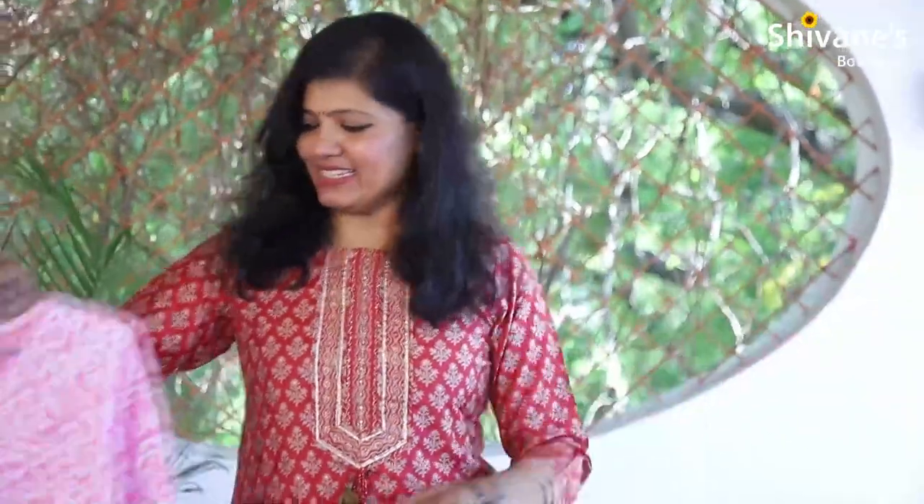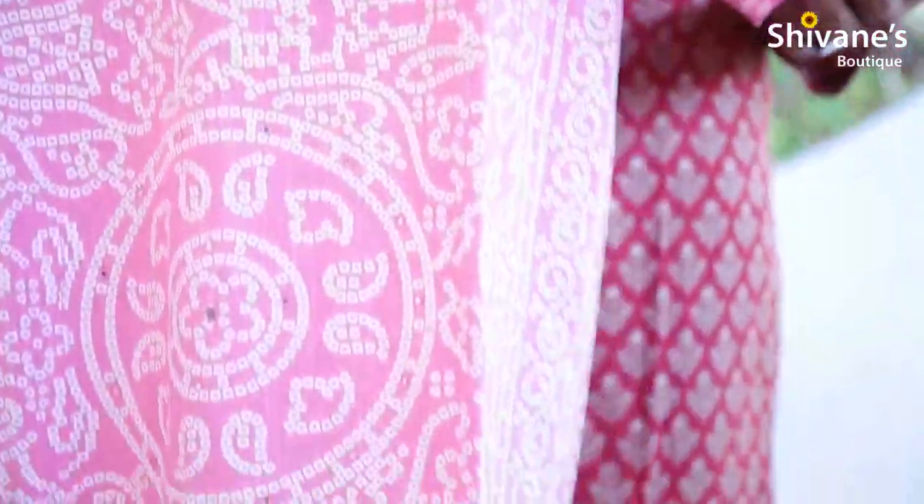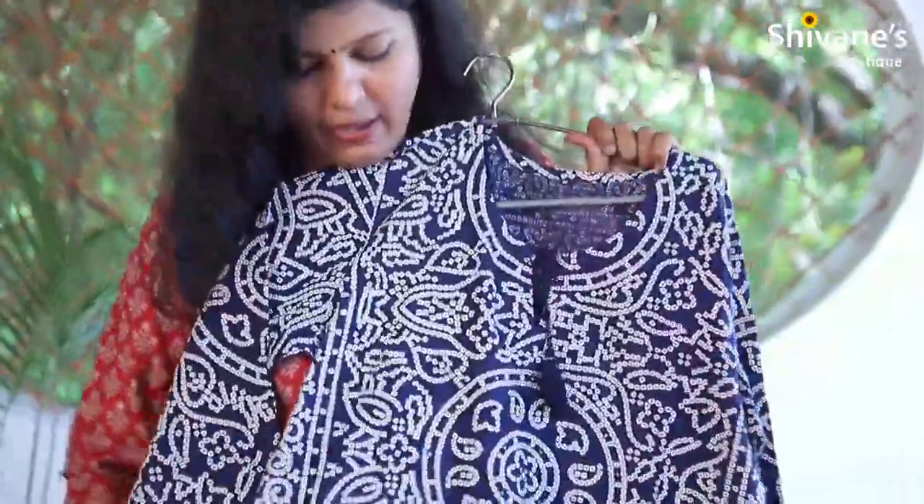The second one is a pale pink color with bandhani printed all over. It's a simple kurti — same pattern but only the color differs. It's a deep navy blue color with bandhani printed all over — a vanali kurti concept.